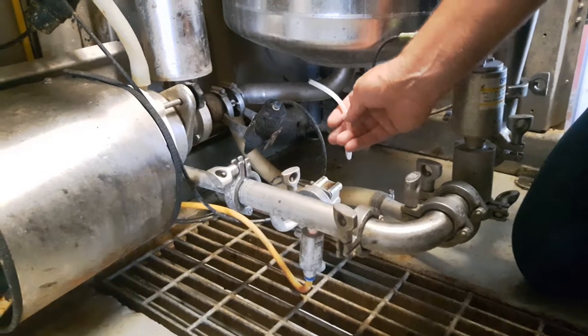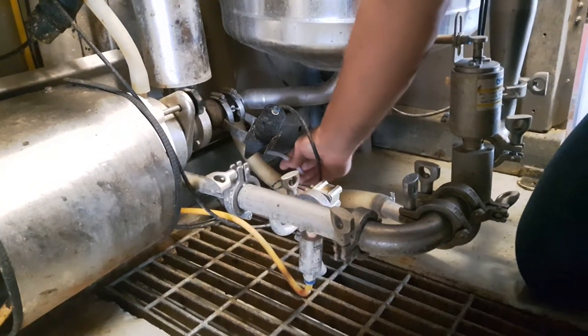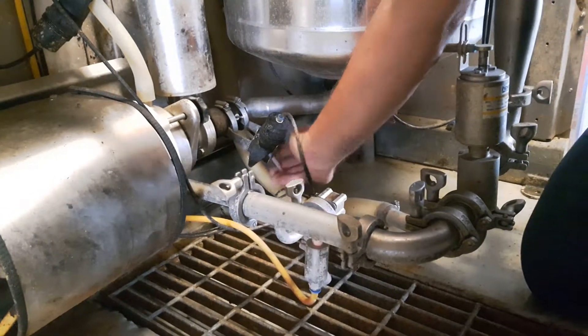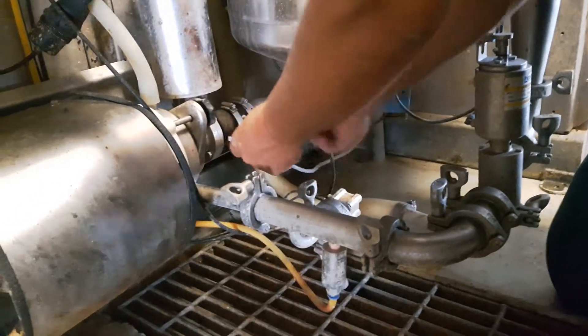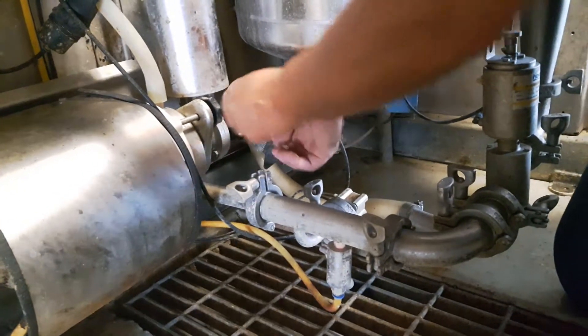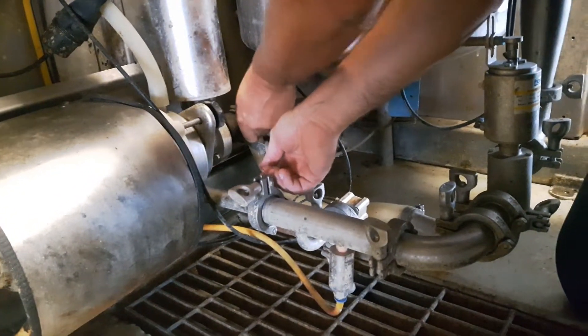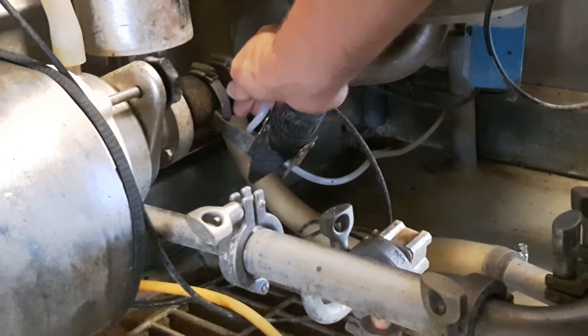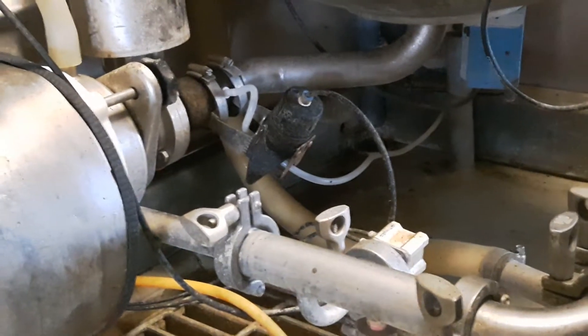Now we want to finish hooking the sampler up. We've opened this valve by hitting 'shut' on the screen. We'll feed the milk line through, add our piece, pull the plug — these ones can be fairly tough — plug it in, and now we're ready for sampling.